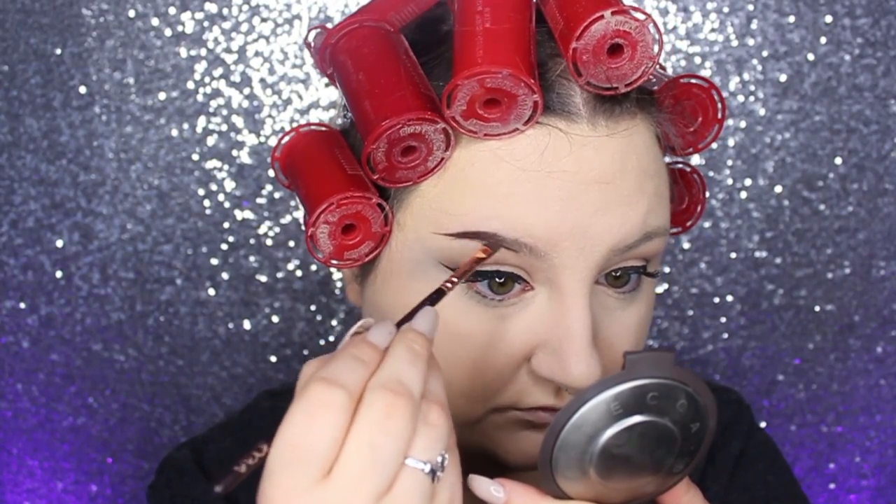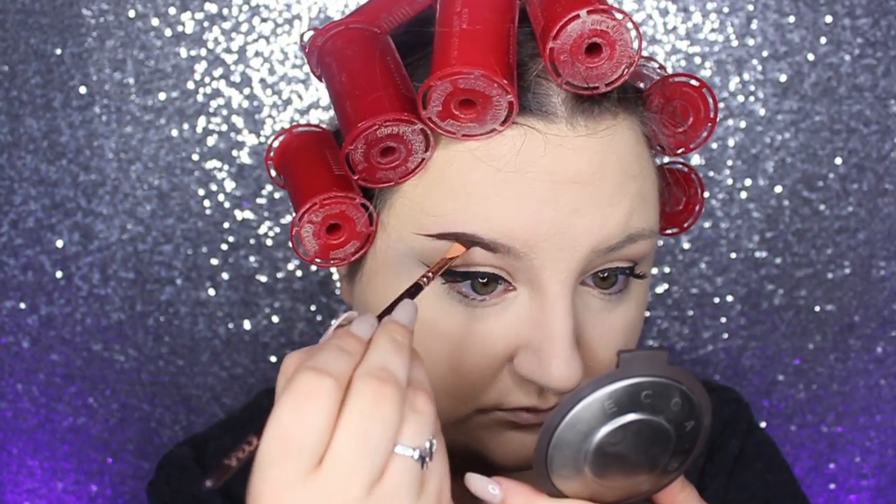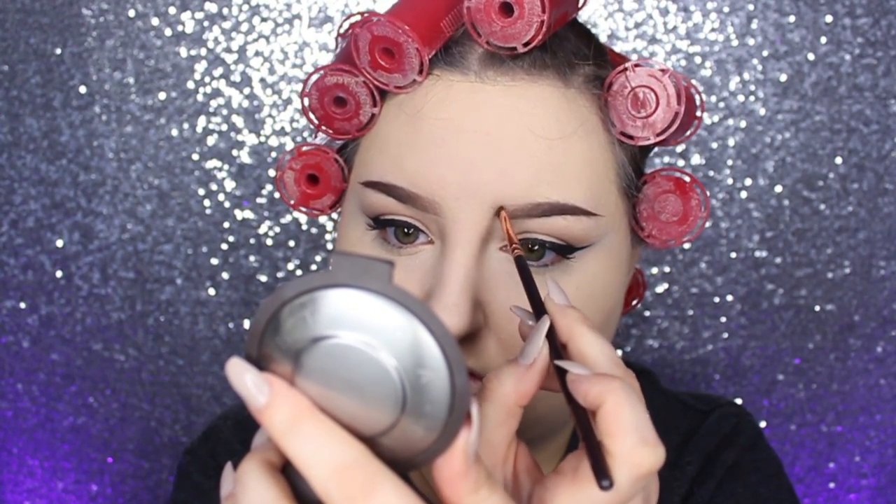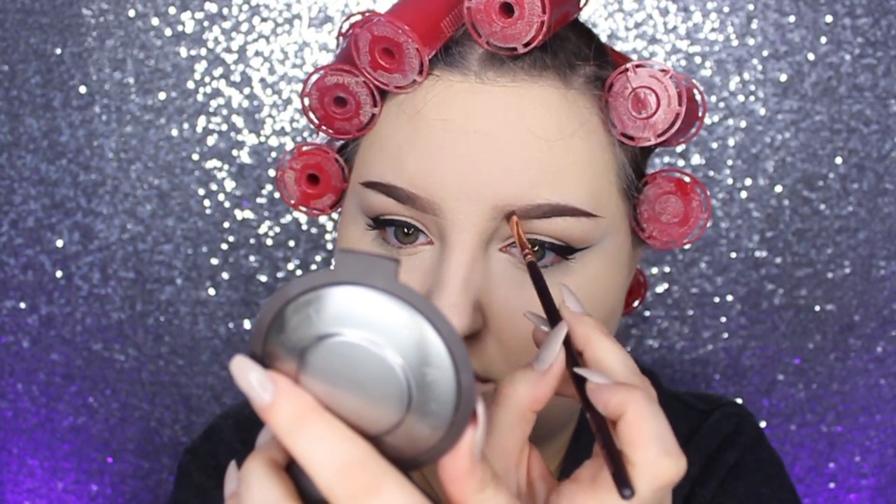Then I did my brows — you can do your brows any way that you like. I'm using the Anastasia Dip Brow Pomade in the color Chocolate, and I'm just making my brows a little bit more feathery than I normally do.